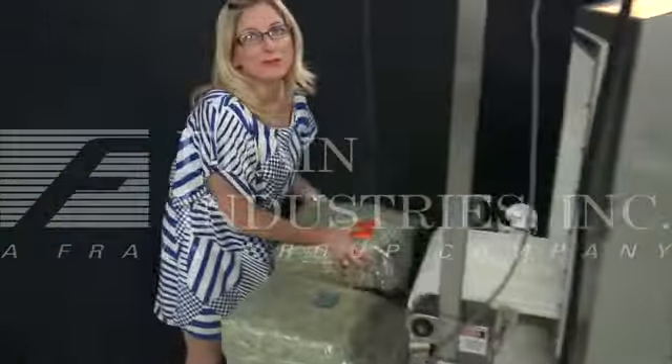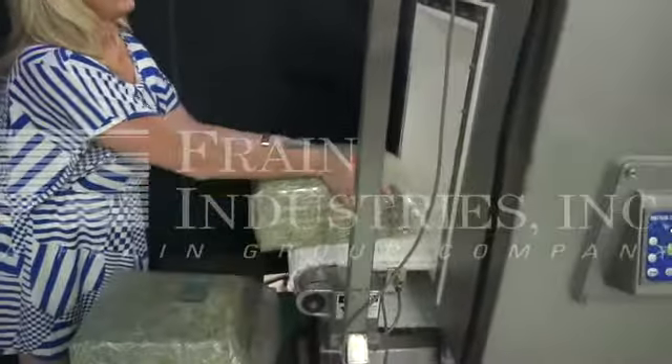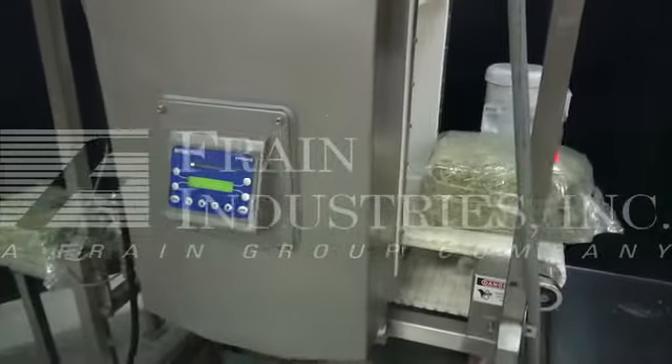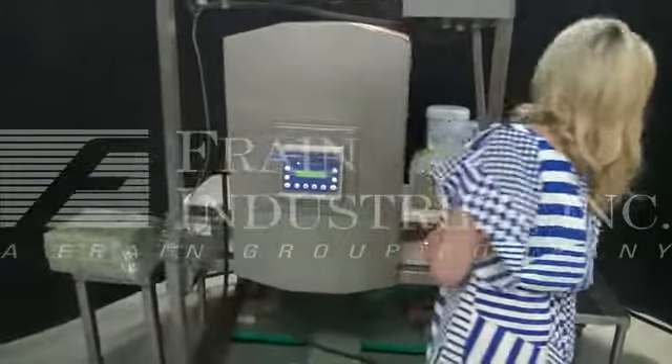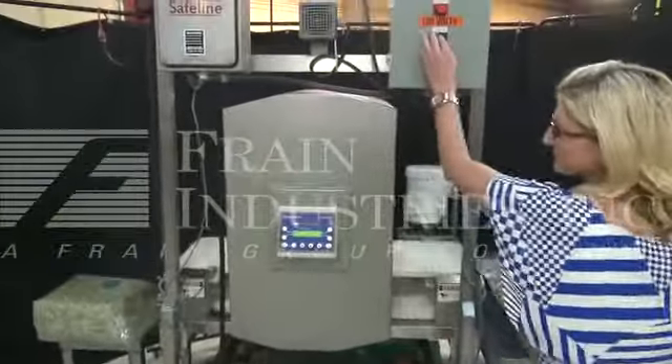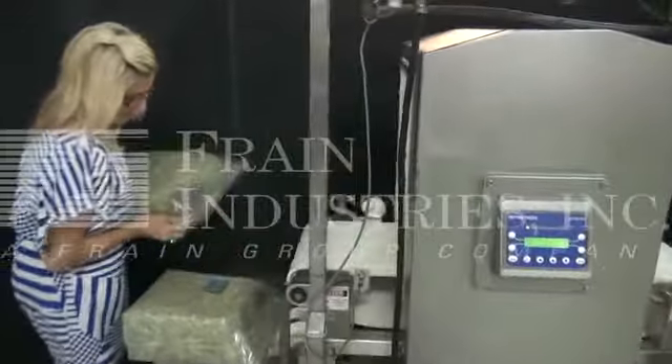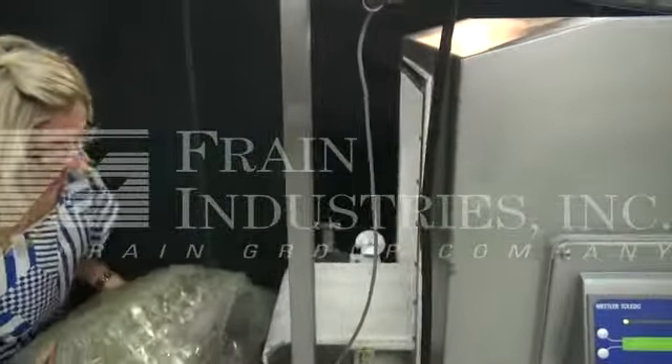Now we'll put these ferrous. This is not ferrous.